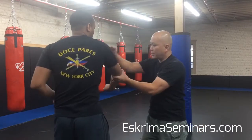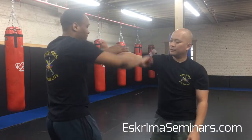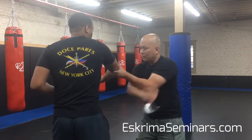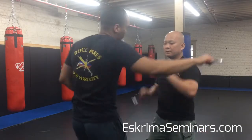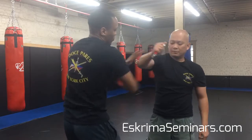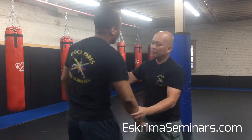So from here — one, check, back up high again. And that's the finish. See you guys soon. Hope you like it. Don't forget to share and like. Thank you.